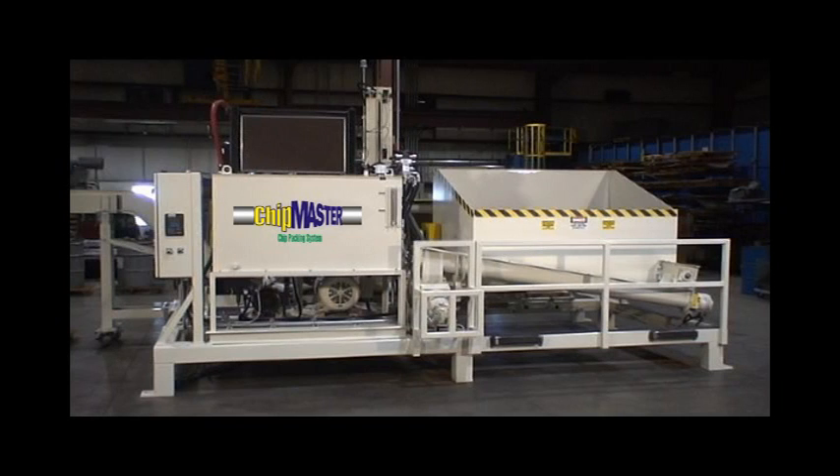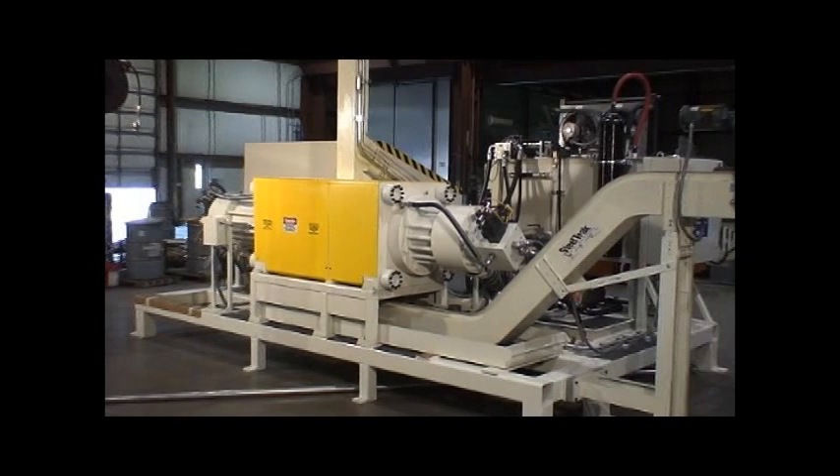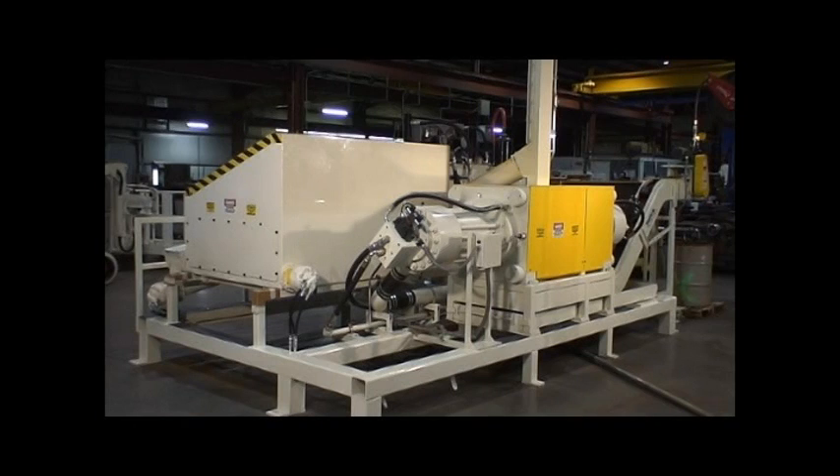Our experience building equipment for the automotive and railroad industries has taught us that machinery must stand up in the harshest environments and run 24-7 in order to be profitable. Every unit is built on a solid base to provide ease of installation and maintenance. Smaller units can be moved around your facility as needed.